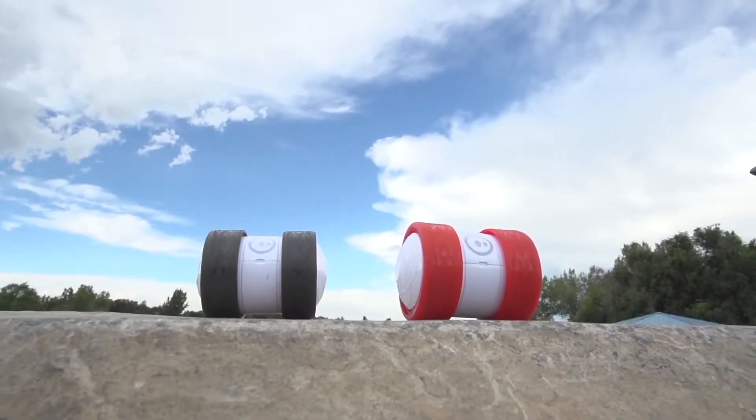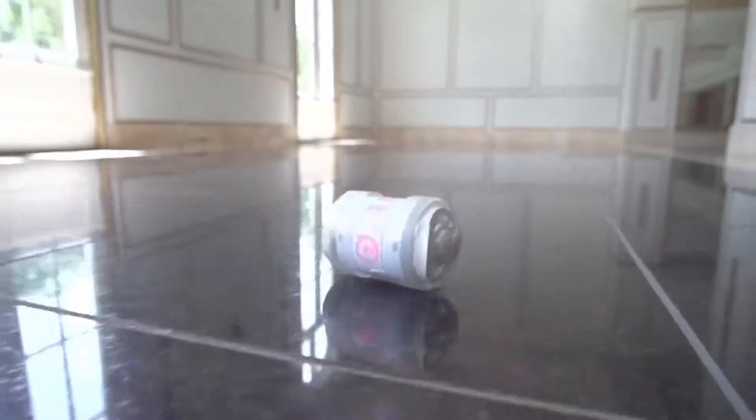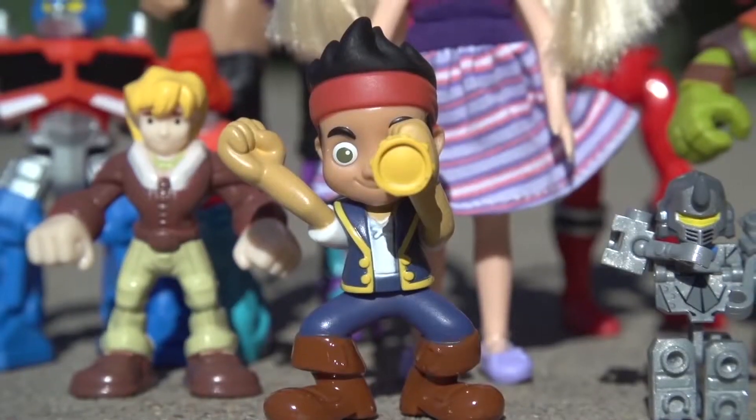You can also customize Oli's look with one of the new tire or hubcap options that feature more colors and designs. With LEDs, a 30 meter range, and an hour of non-stop play off a single charge, you can kiss your average toy goodbye.